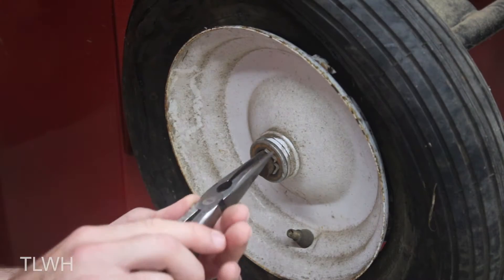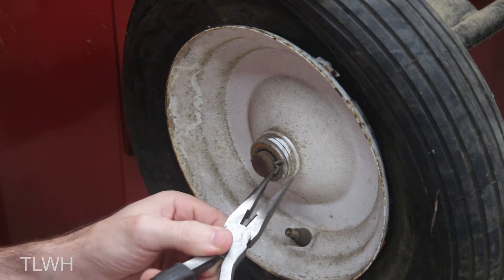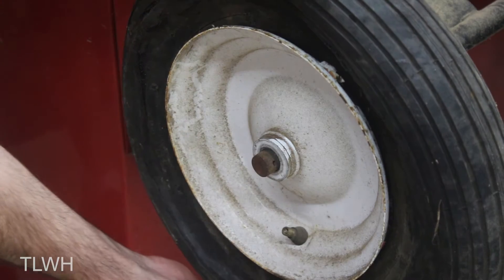To remove the wheel on this trailer is pretty simple. I just had to take out a cotter pin that slides through the axle. I wanted to reuse this pin, so I carefully unbent both sides and slid it out. The only pieces left were a washer and the wheel.